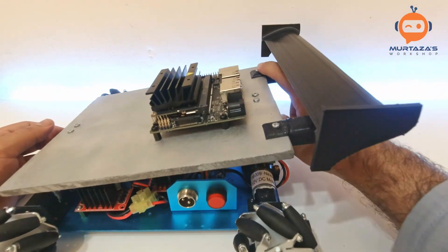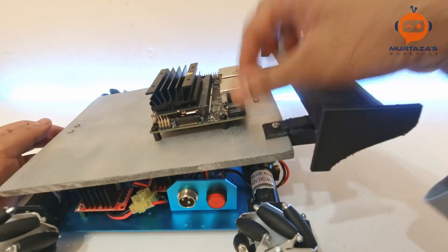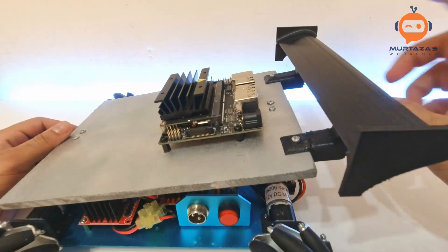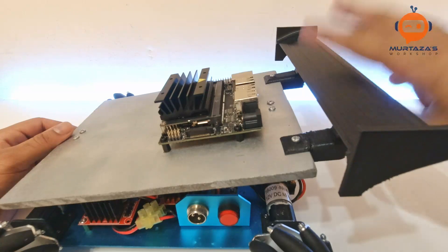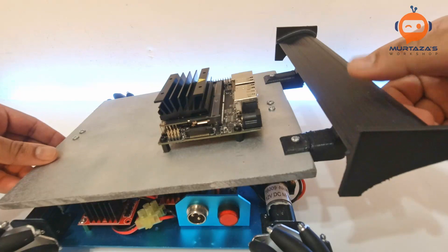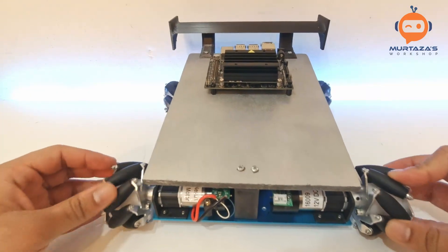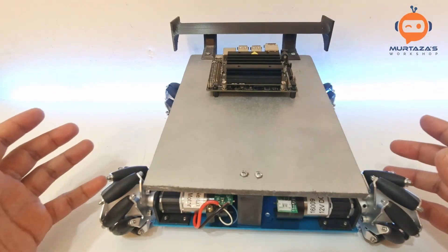I can literally lift the whole thing up by the Jetson Nano, it's that sturdy. We also added the spoiler — you can see it's in place here. It cracked a little bit but I glued it back and screwed it again. I can lift from the spoiler as well, but that's not recommended as it will break under a lot of pressure. It's just for the design and not doing anything aerodynamic. This is the assembly of the robot and it looks very well.